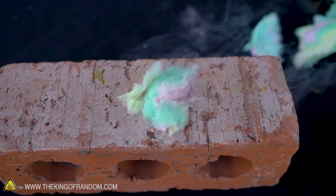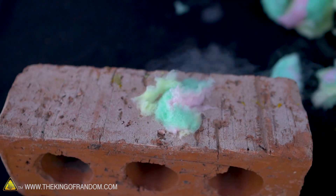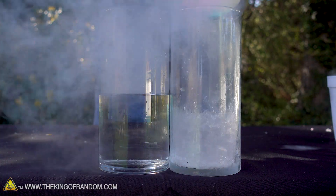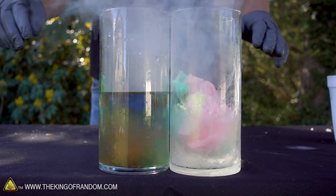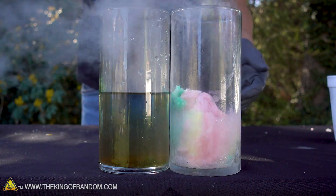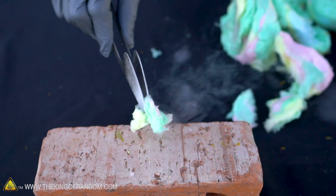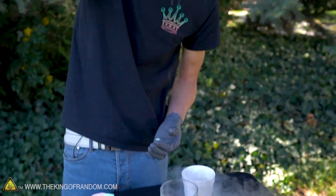The cotton candy dipped in liquid nitrogen acts almost exactly like a normal cotton ball dipped in water. Normally you can't have wet cotton candy — you put it into water and it just dissolves immediately. But the sugar that cotton candy is made of doesn't dissolve in liquid nitrogen. As a result, the cotton candy soaks up the liquid nitrogen just like a normal cotton ball soaking up water. Look at that — it's dripping out!